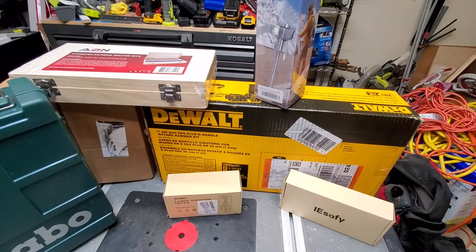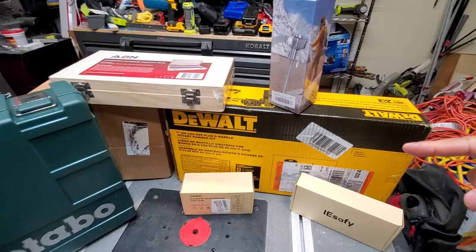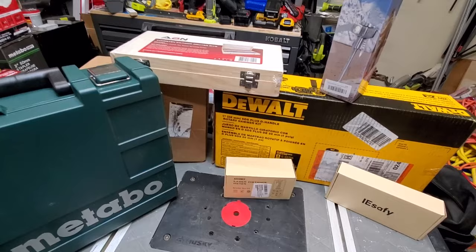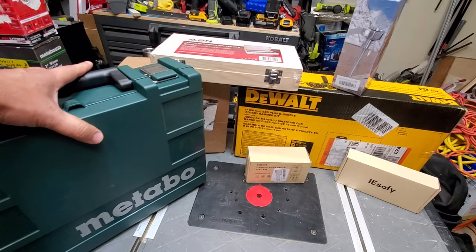Alright, Tool Fam. This is YouTube's largest tool unboxing — it is the biggest, largest tool unboxing. Yes, I looked into it. There's none bigger than this. This was all acquired through deals or tips that you see on my channel. That being said, let's get right into it. Let's open the first item.